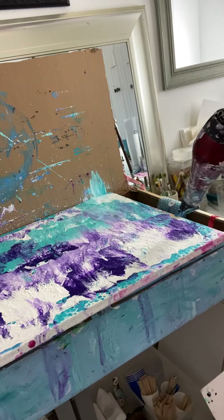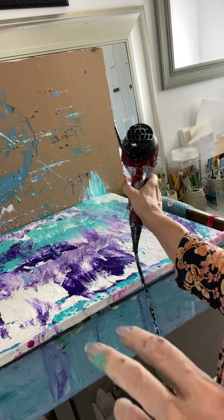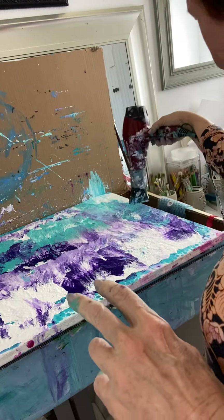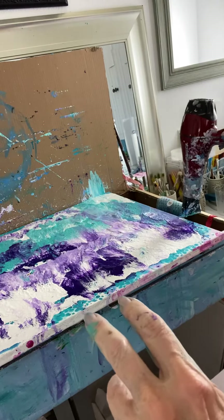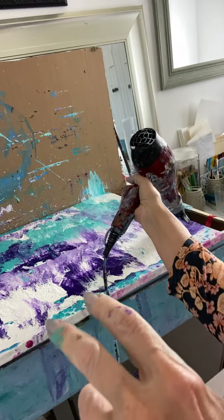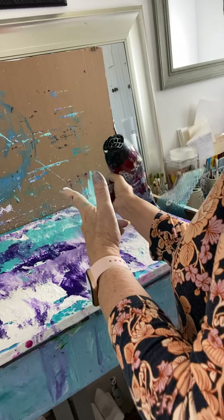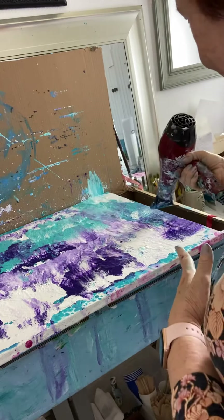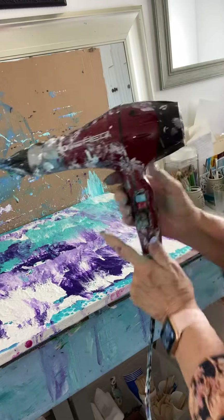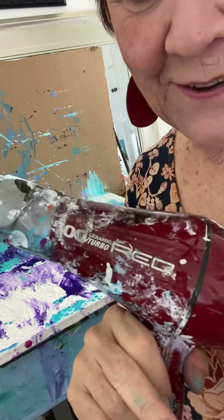And there — I love it! Hope you're having a great day.